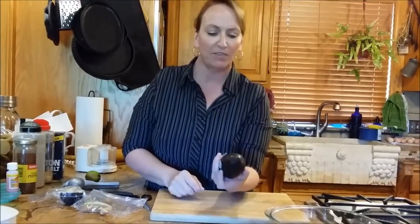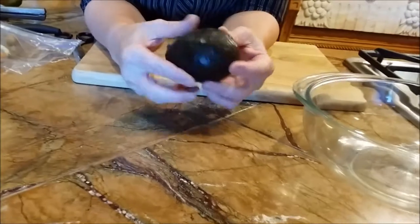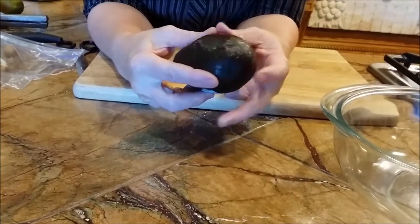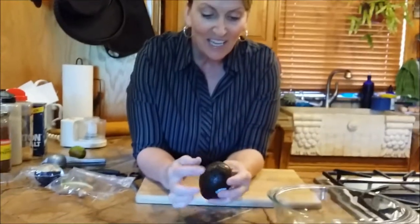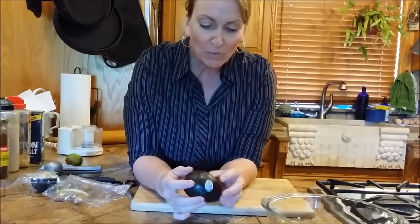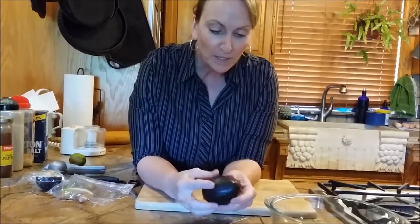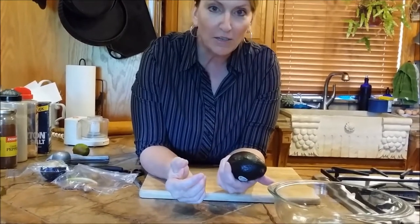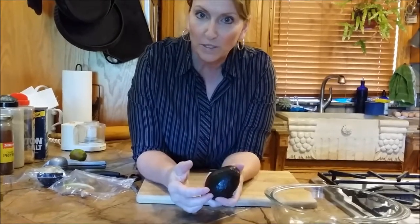When you're buying an avocado, you want it brown and just soft to the touch, but not mushy. Once it's mushy, it's sort of gross. If you push on it, the problem is we're all pushing on them, so we bruise them. But this one's ready to eat — it's turned brown, just like a plantain banana. We use them once they're brown.